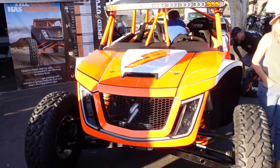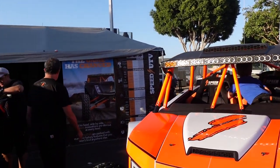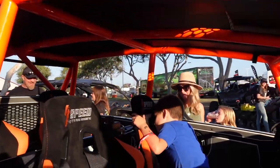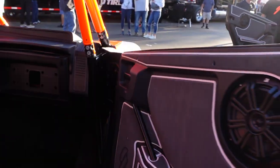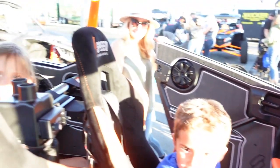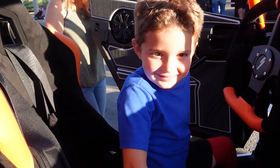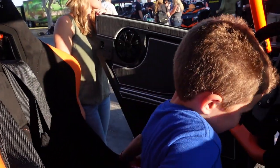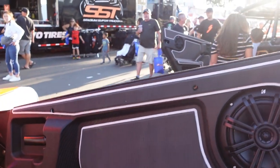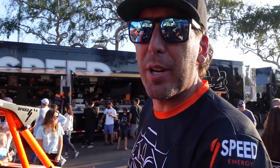If we just look at this RG here, it has the standard radio intercom that comes with it. We added a light bar and a kicker sound system inside. It also has our sound deadening kit. This has got so much power that having the anti-vibration system is really beneficial.